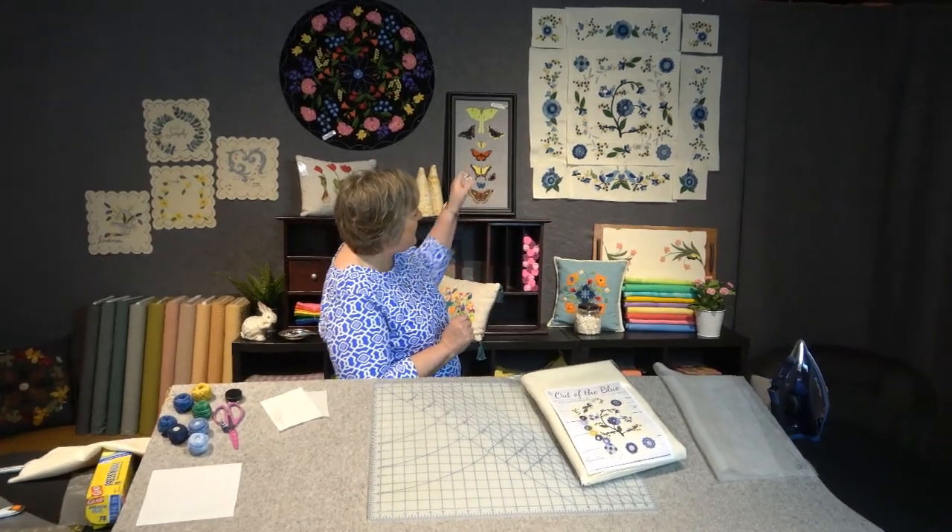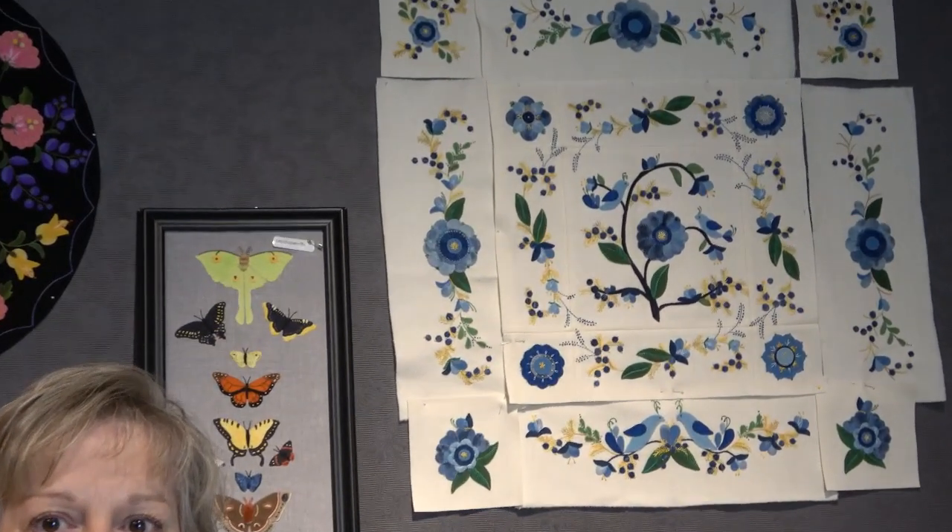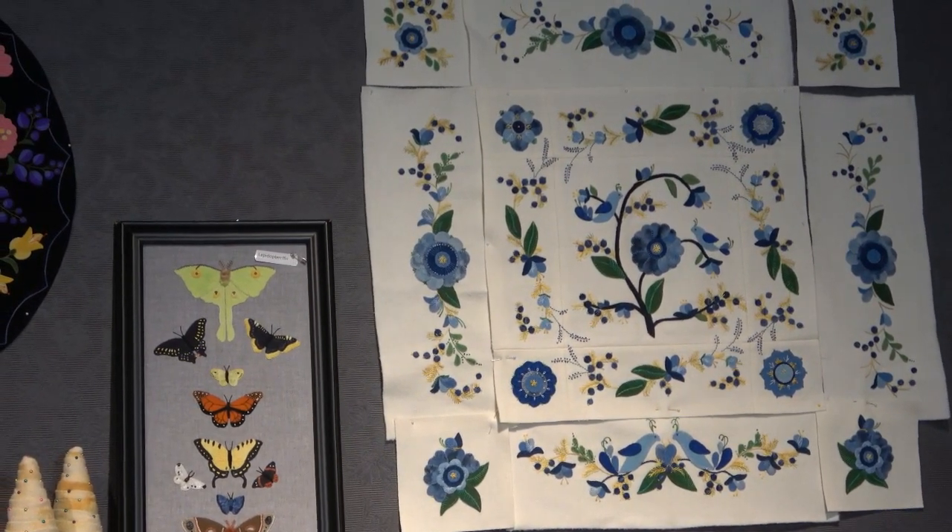Welcome to Granny's filming studio. We're here today with our exciting new project, 'Out of the Blue.' We have a few pieces put together so you can get a hint of what the project is going to be like. Yesterday all the packages for the first session were shipped — Liz, our helper in the office, shipped them all out in exciting bags. Katie, is the first session full yet? There are just a few spots remaining in the first session, and we are taking orders for the second session.